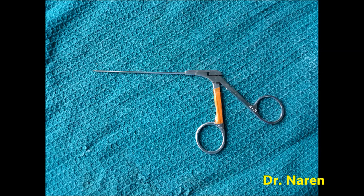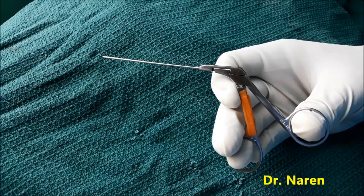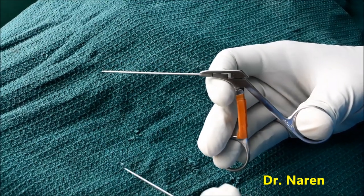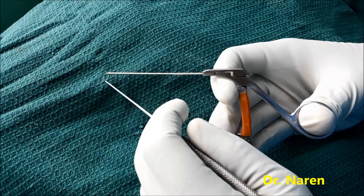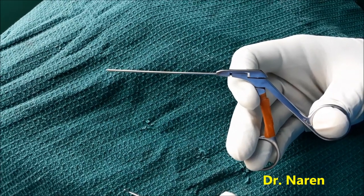Grommet inserter forceps is nothing but a simple instrument making the grommet insertion easy. This is an instrument — you can see that if you open it up, there are small nipple-like structures coming out in which the grommet is placed, and if you press it, this point goes inside.